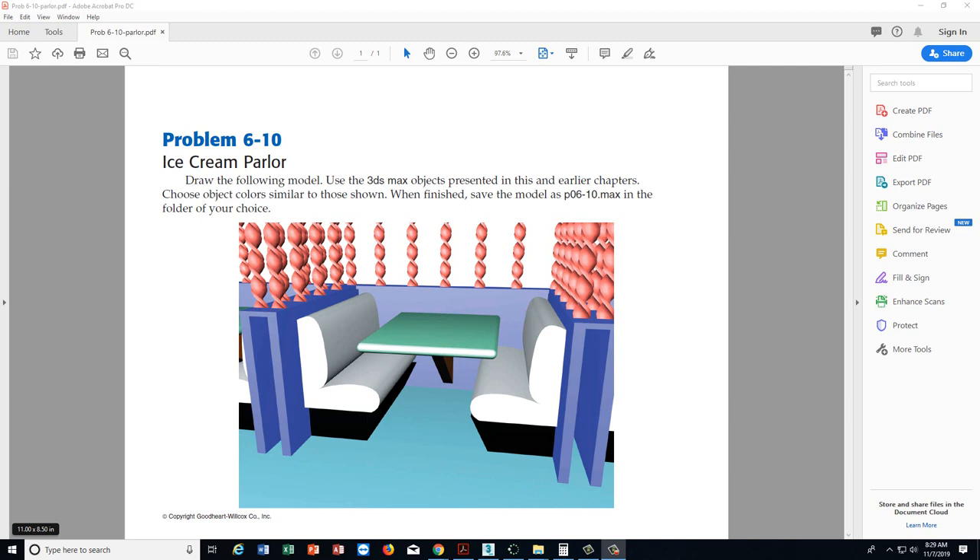Today we're going to tackle this ice cream parlor. We see a few different things going on: some C extrusions for the walls, a shape extruded for the seats that looks like a chamfer box, and a little support that we could do with a 2D shape and extrusion. There's also a lot of 2D shapes and extrusions overall, and it looks like we're going to use a twist modifier on top. Let's go ahead and get started with this model.